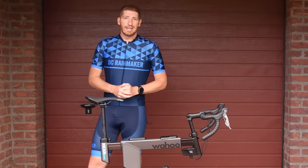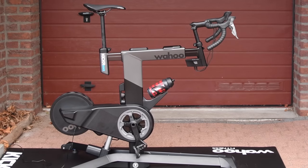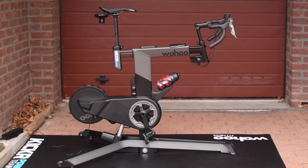Hey folks, Ray from DCRainmaker.com here, and today I've got your first look at the new Wahoo Kickr Bike. This bike joins not only the Tacx Bike but other bikes as well at Eurobike, vying for your money at the high-end realm of indoor training.